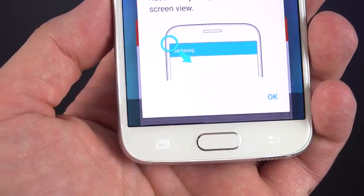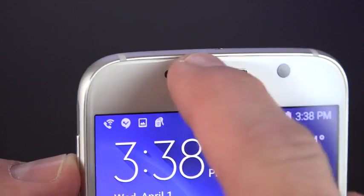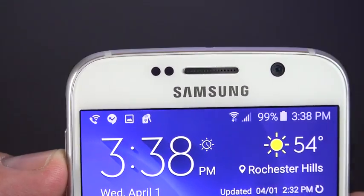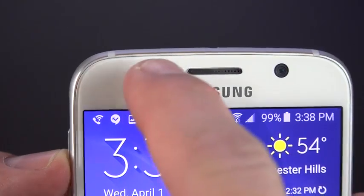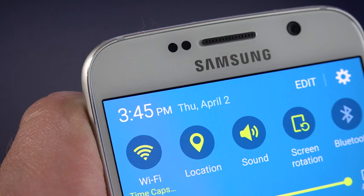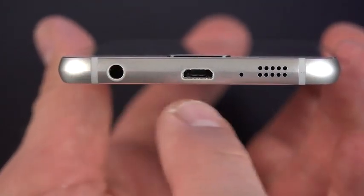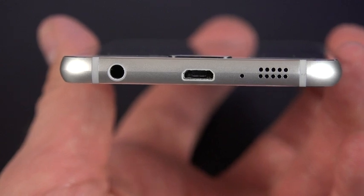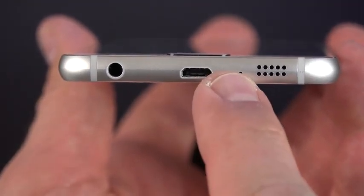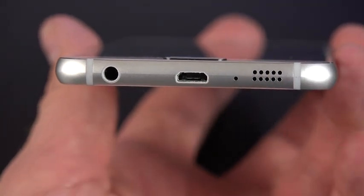We still have our backlit off-screen capacitive Android keys. Up top we have a flush earpiece, the 5-megapixel front camera good for 2K resolution, an ambient light sensor, proximity sensor, and an LED notification light hidden in the bezel. Down below, milled into the metal frame, is the headphone jack, the micro USB 2.0 port with no flap to cover it and no USB 3.0. We also have a microphone and a side-facing speaker, as opposed to the rear-facing speaker of the previous generation.